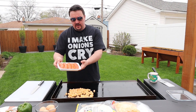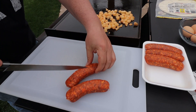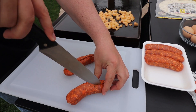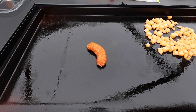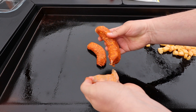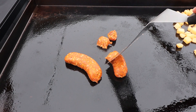Next up we're going to do the chorizo. These are in the casings, so we're going to take them out. I'm just going to do two for this recipe — simple. Just take your knife, cut it open, and then you're just going to peel back and throw it down. As soon as you get them down, take your spatula and just kind of chop it up and start breaking it off into little pieces.